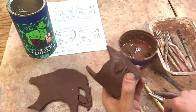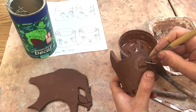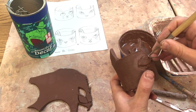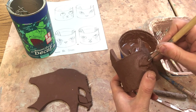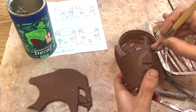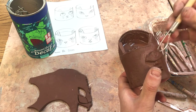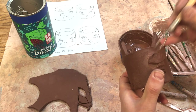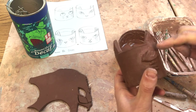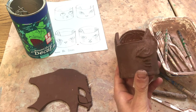That one looks good. I'm going to clean up that whisker and take this tool here to make that eye look the way I want it to. This is good for scraping little pieces off too, so I'll take this curved in. And that's how you join a piece on.